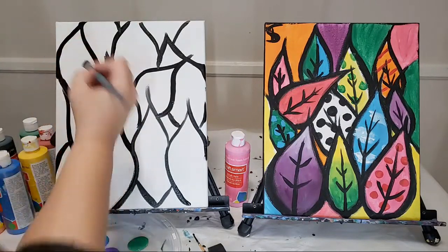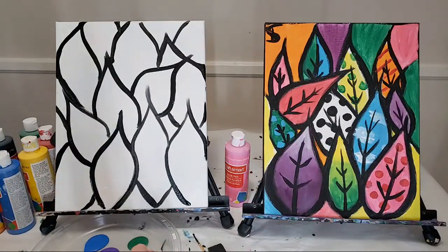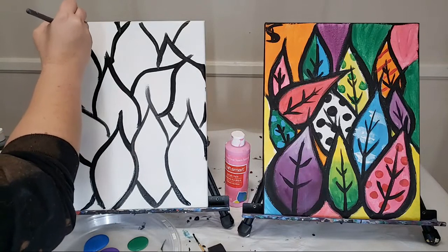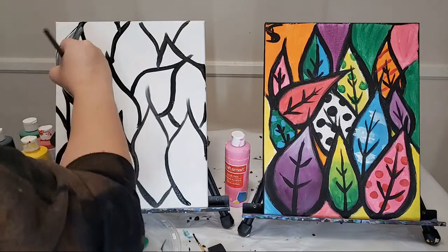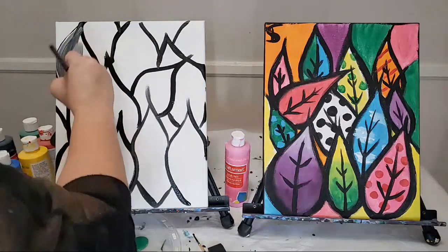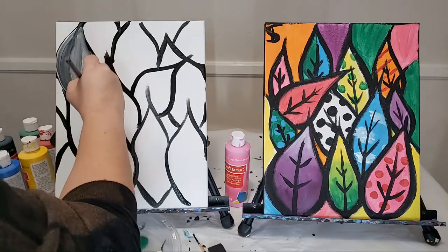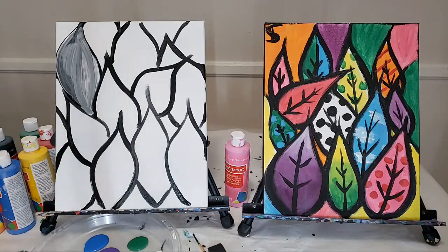So this is like our basic outlines. Now, ideally at this stage you kind of let it dry a little bit, because that is black and once you start filling it in it's going to blend. But if you want to do some that have like gray, you can go right ahead. So I'm going to do one here — I'm just dipping my same brush without washing it into some white. This will be a black and white one. I did forget my water cup, so I'm going to go grab that real quick, and that's good because this needs to dry anyway.